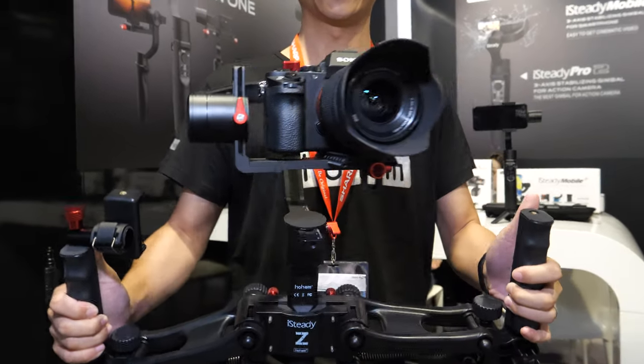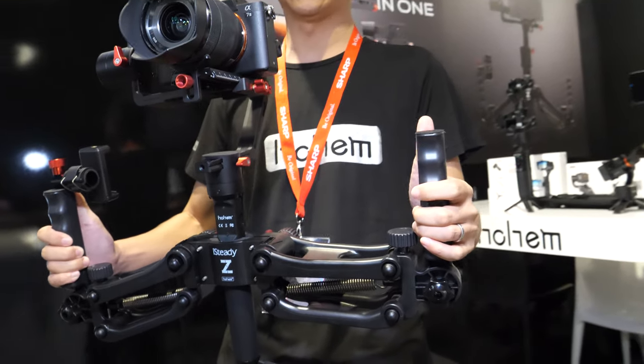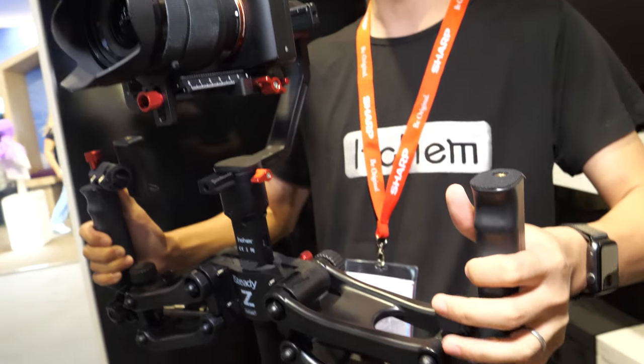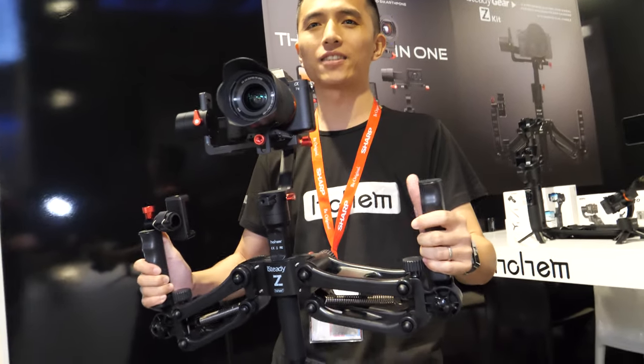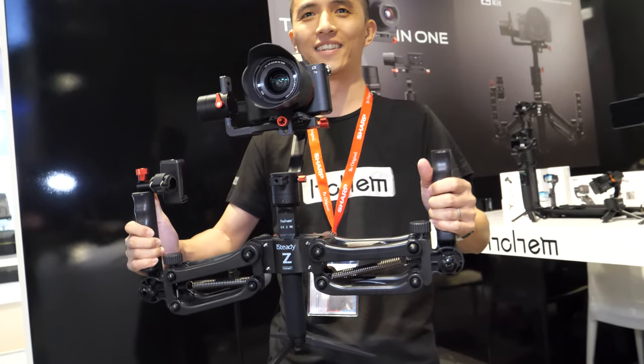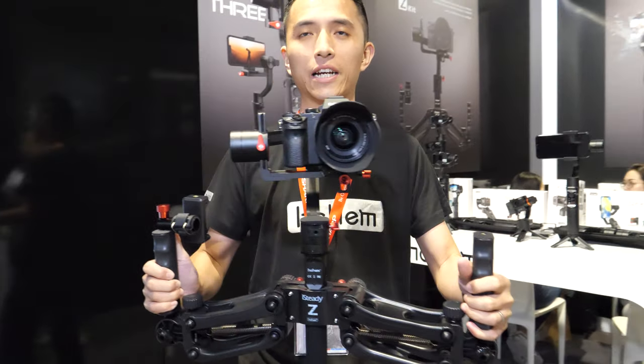What is this? It's the professional gimbal for cameras, and we also have the super indoor handle, so it can help to have much more stabilized video. And not only the three axes, we have a fourth one.